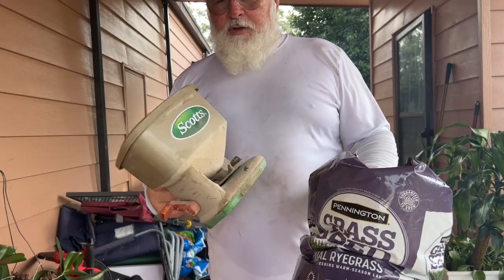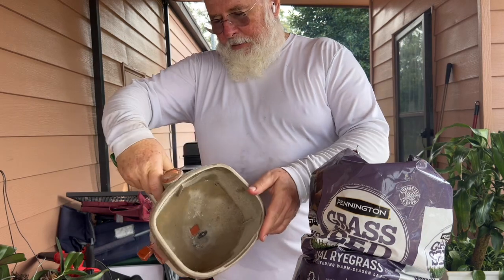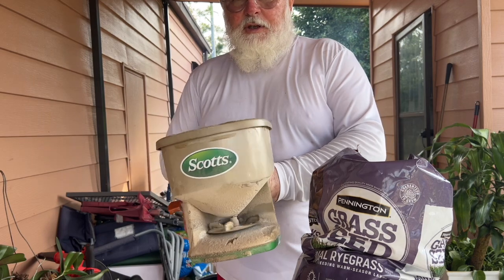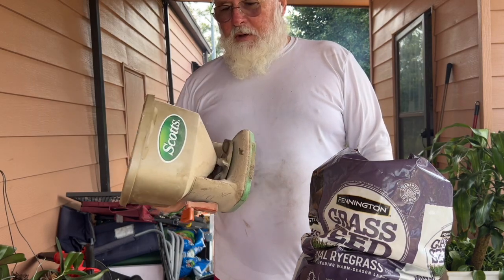The other tool I need — since I only have a really small yard — is this little hopper. It's got a little wind vane on it and a hand crank. I use it for fertilizing, grass seed, everything that's granular that I need to put down in my yard. It's just a great tool.